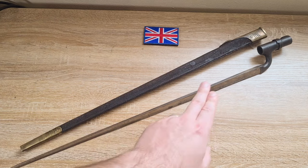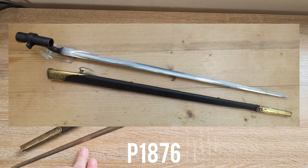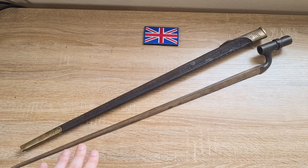These weren't made brand new — they were actually converted from pre-existing Pattern of 1876 spike bayonets that were made for the Martini Henry rifles. The conversions were carried out by Enfield from 1895 to 1902, and according to Ian Scanton's book there were 86,234 of these made in total.